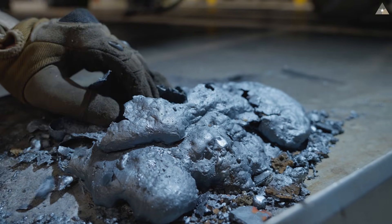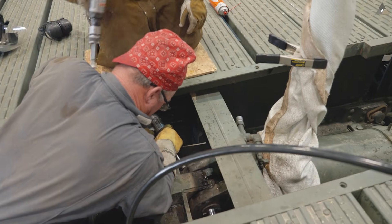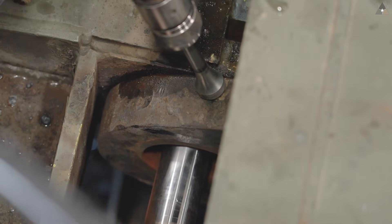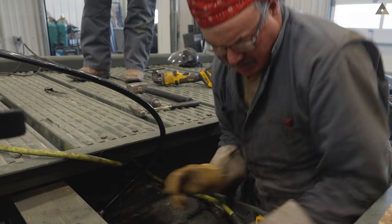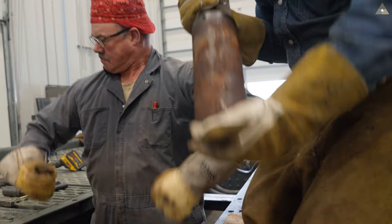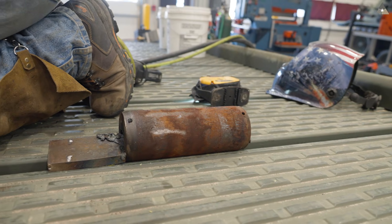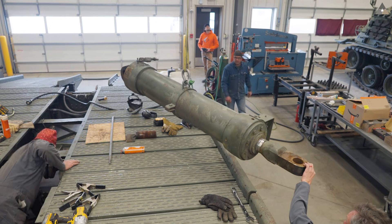This is part of the pin. Man, that was tough. That pin did not want to come out, but we finally got it. And as you can see, we've got our cylinder out.